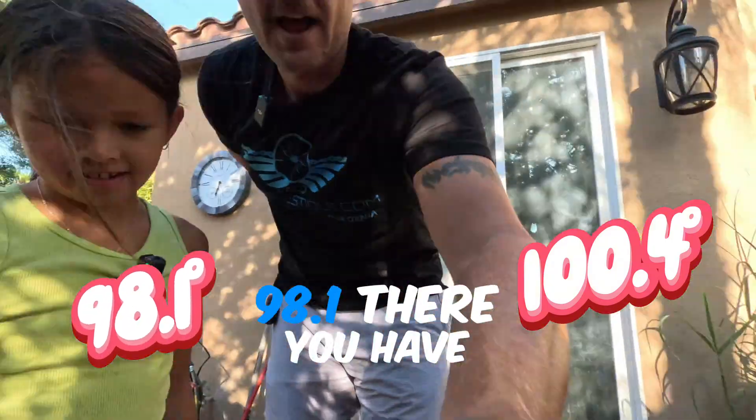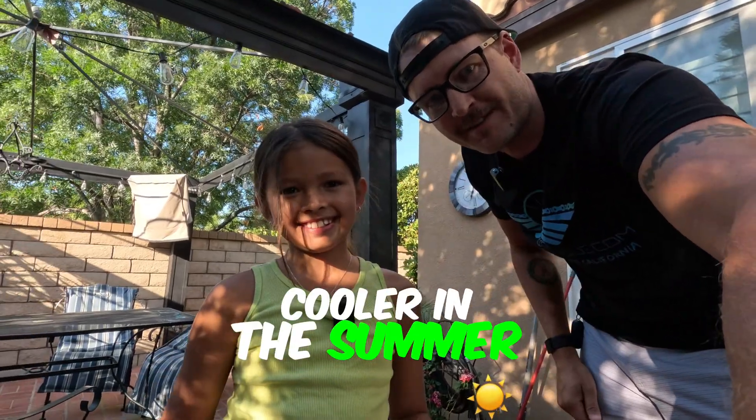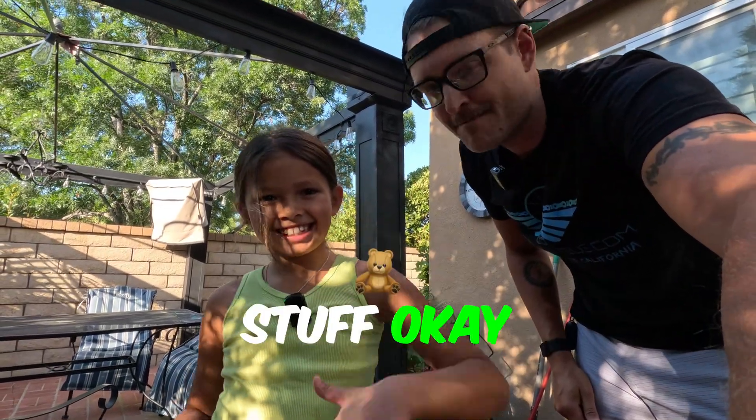There you have it everyone — white will keep you cooler in the summer. Let's go get some white stuff. Peace out.